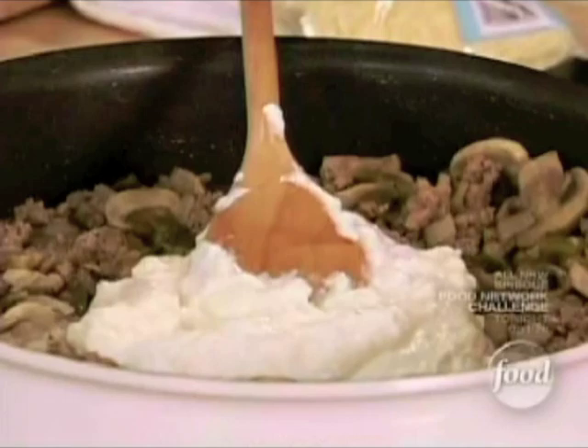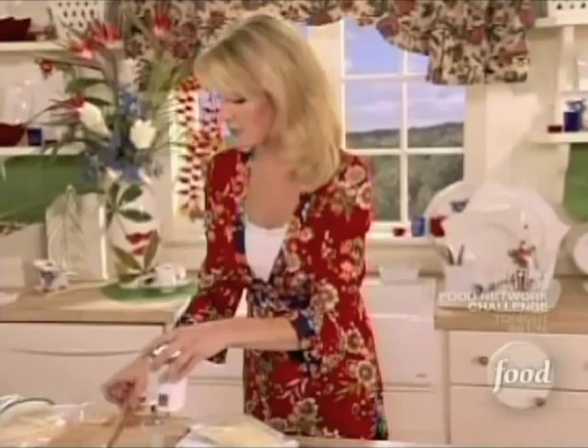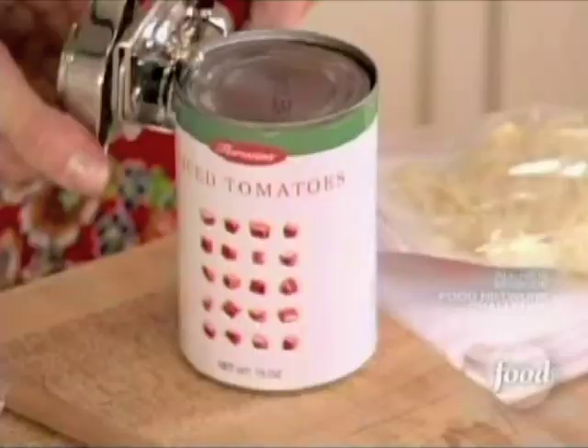Now for some tomatoes — these are just canned tomatoes with wonderful rich flavor. They're already pre-diced so the grocery store did that work for you too. Just go ahead and put those in there with all their juices.